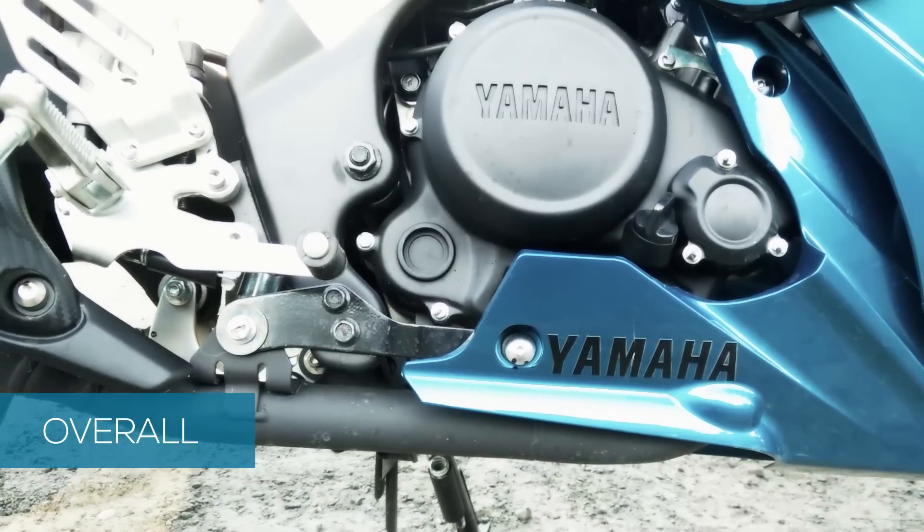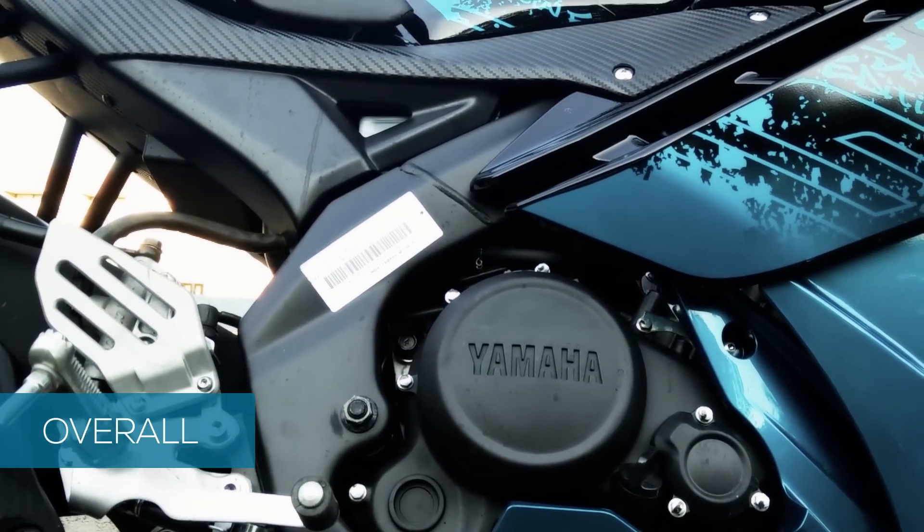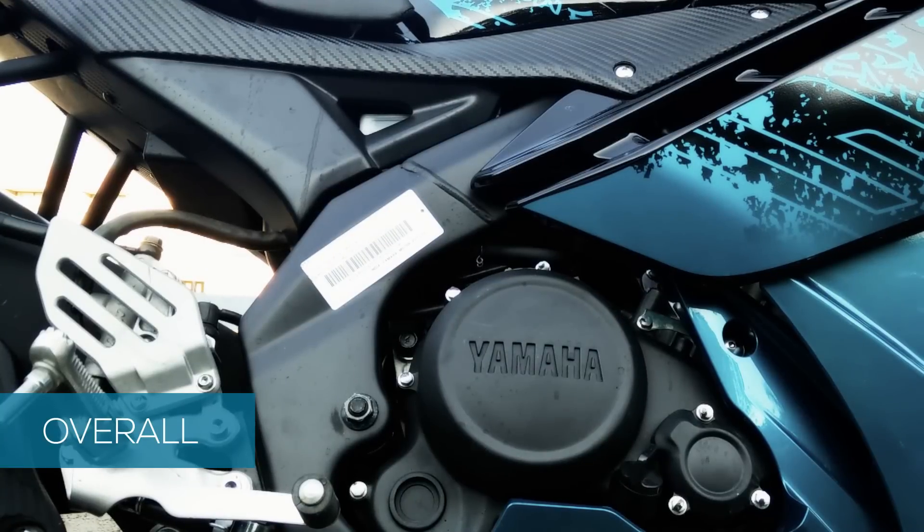The engine is liquid-cooled, four-stroke, four-valve, equipped with a fuel injection system, which puts out a power of 17 PS at 8,500 RPM.